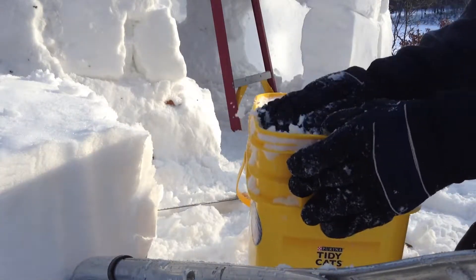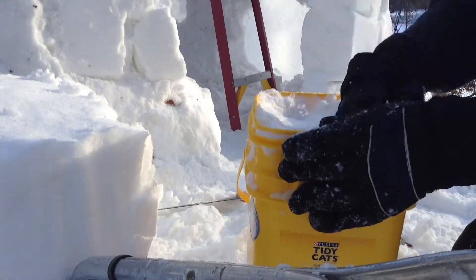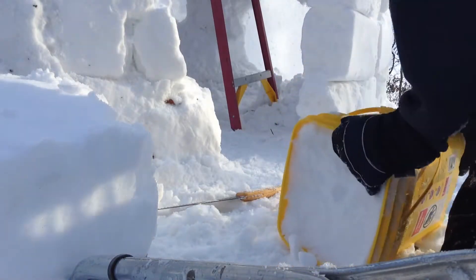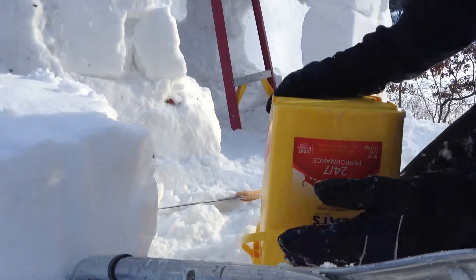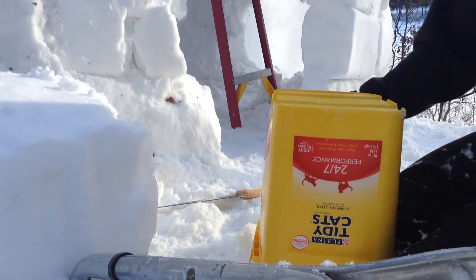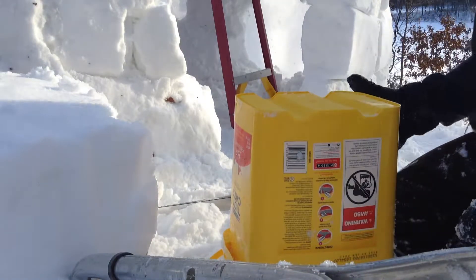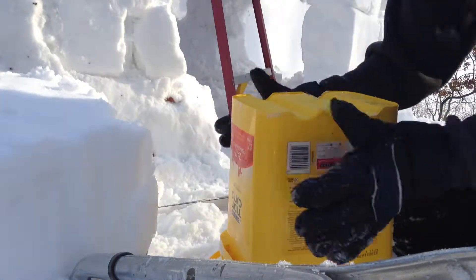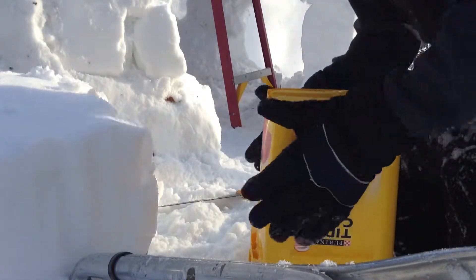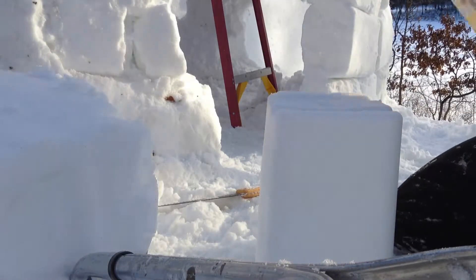So I'm making my own blocks now out of compressed snow, and they're pretty easy to make in a bucket like this. I just pack it in as tight as I can all the way down, and I pack it in again and again until it's really compact. Because if you just compact the surface, it'll be really thin down below. Then I just tap the edges to loosen it up and it comes out like a big sandcastle — nice and smooth like that.